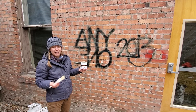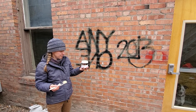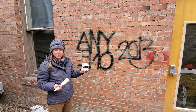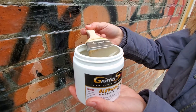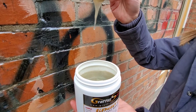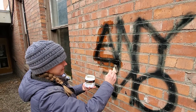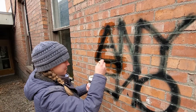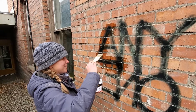First we're going to try the Elephant Snot on half of this. It says to use between 24 degrees and 90 degrees, which we're in — we're right about freezing. And all you have to do is just brush it on. This is also specifically good for porous surfaces, masonry surfaces.